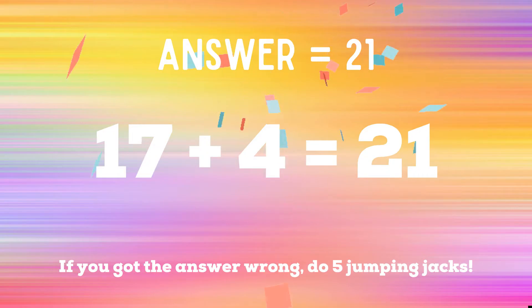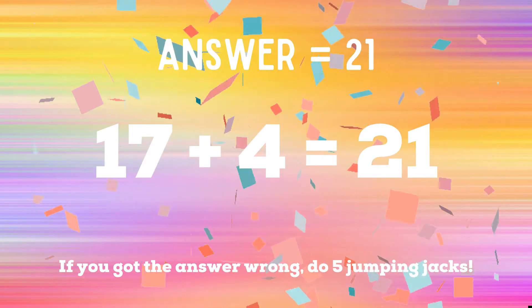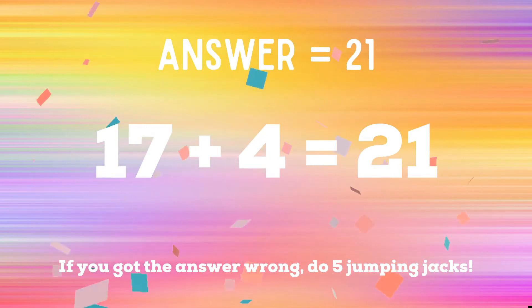The right answer is 21. If you got it right, you're safe. If you didn't get it right, you have five jumping jacks to do. Ready, go!